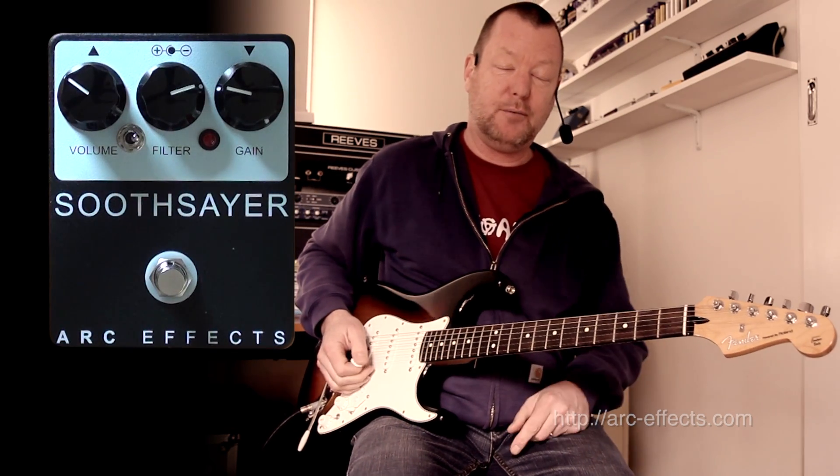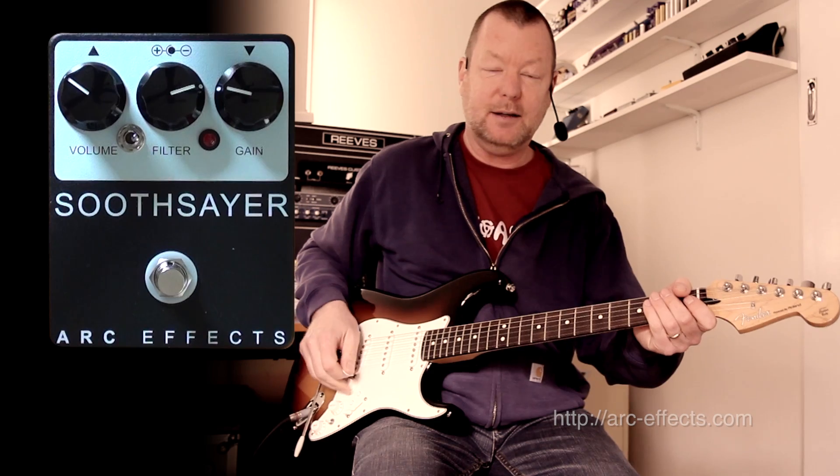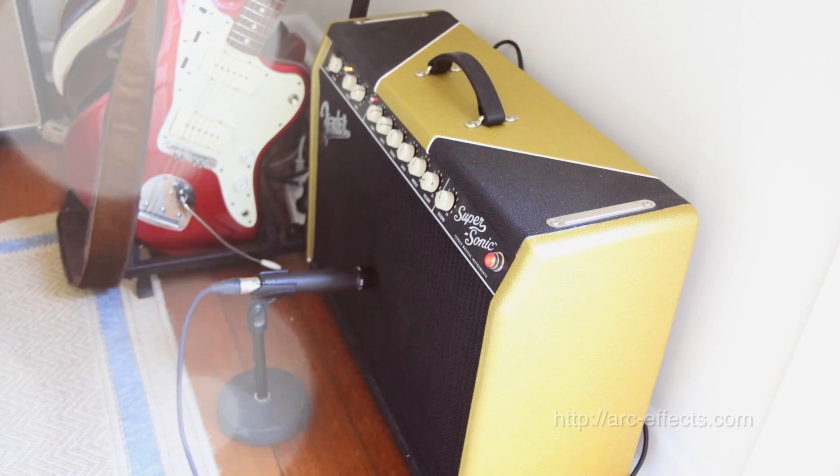This is a Fender Roland Stratocaster, and we're running through to the clean channel of a Fender Supersonic 22, and it sounds like this.